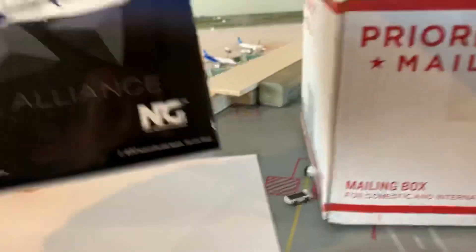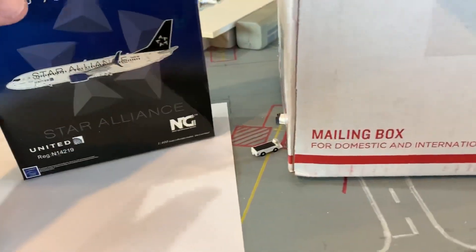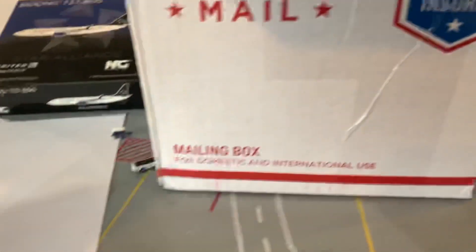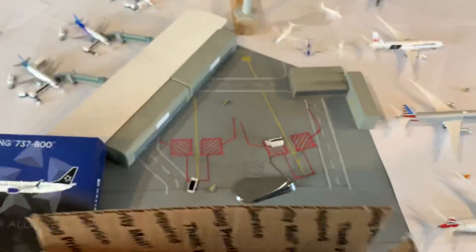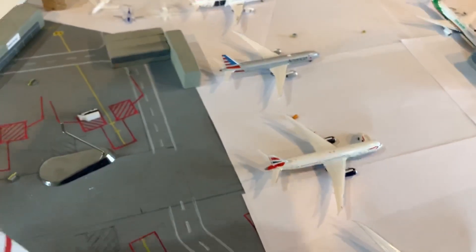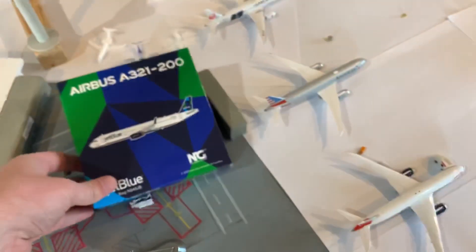The first one here is the United Star Alliance 737-800 by NG. The next one is the NG JetBlue A321 — this is the one that a lot of people have been getting broken, so I'm hoping mine's not broken.